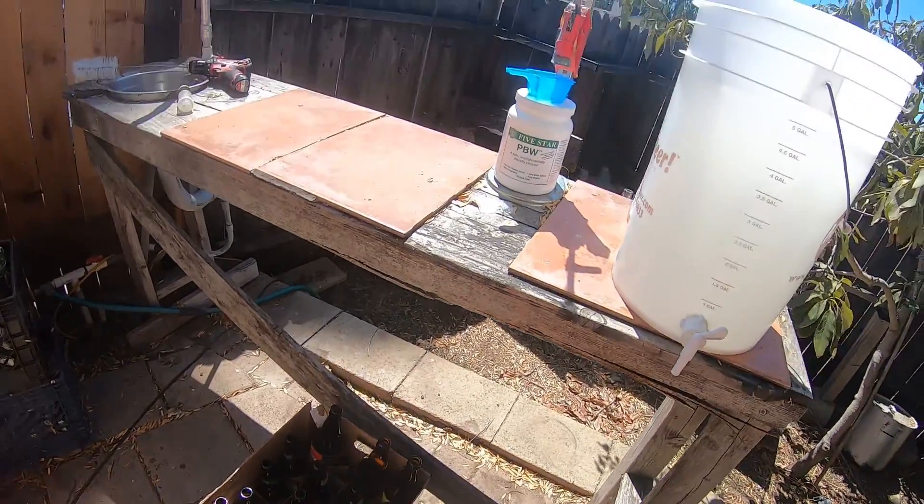Next step is to rack the beer into the bottling tank. As you can see, I have a little fitting at the bottom. I just get it going and put it down there and let it do its thing — plus you want a little bit of yeast for the bottles. Now if you had a perfect setup there wouldn't be bubbles in here, but you don't want any bubbling and you don't want any oxidation. So try to avoid that. Let this finish and then move on to the next step.